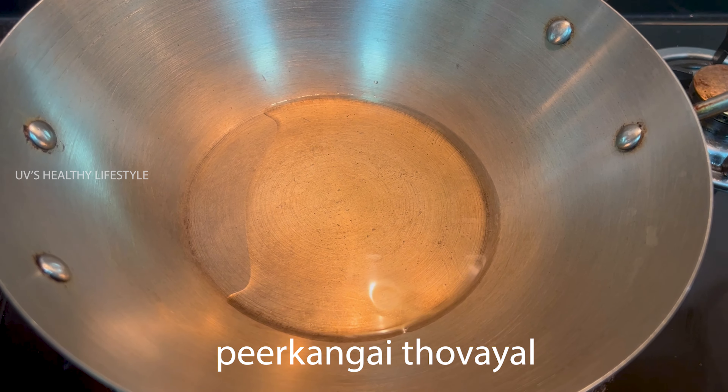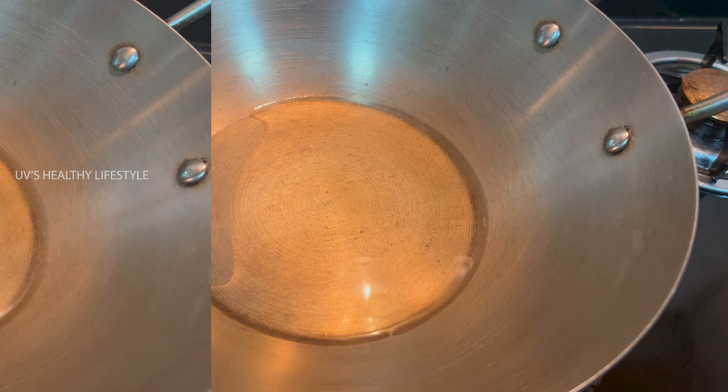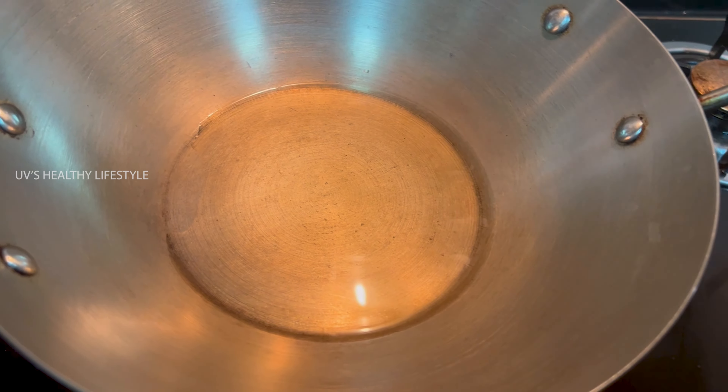Hi friends! This video is made of Peekangai Thole. We are going to show you how to cook and eat Peekangai Thole.